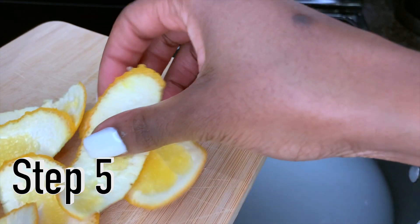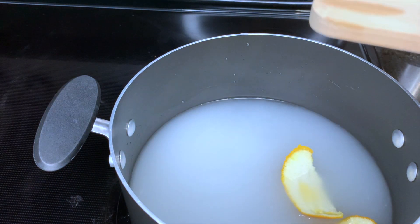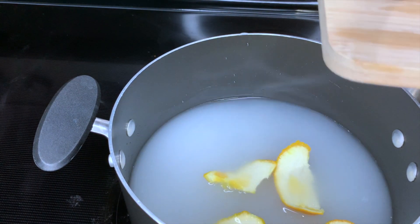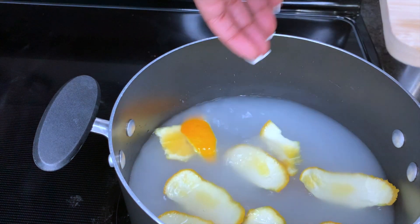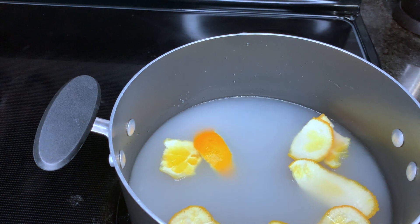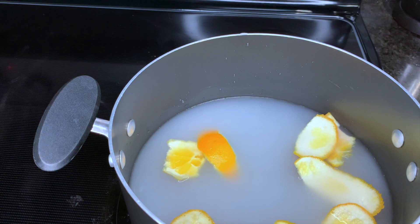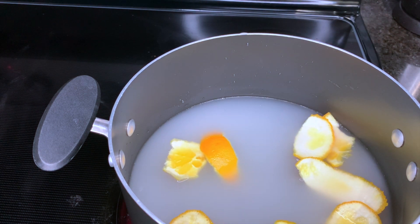For step five, we're going to take our orange peels that we cut up and place them into the pot, and let that pot with the oranges boil for eight to ten minutes. I went ahead and used ten minutes, just to make sure that the orange peel slices really concentrated that water, because I do not want my rice water to smell.